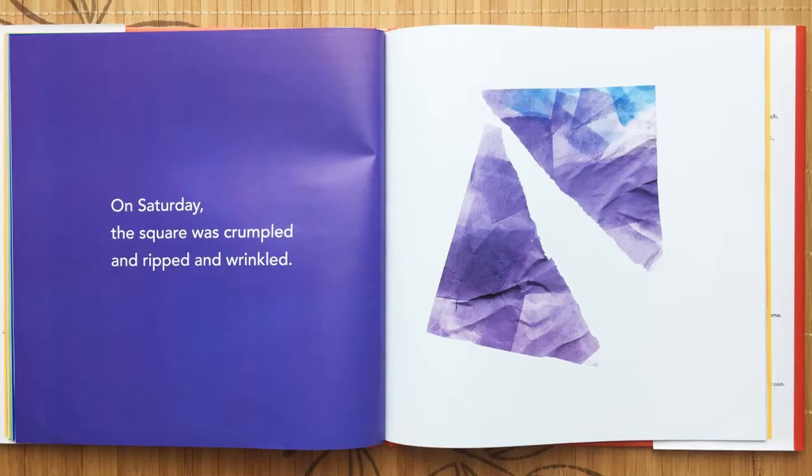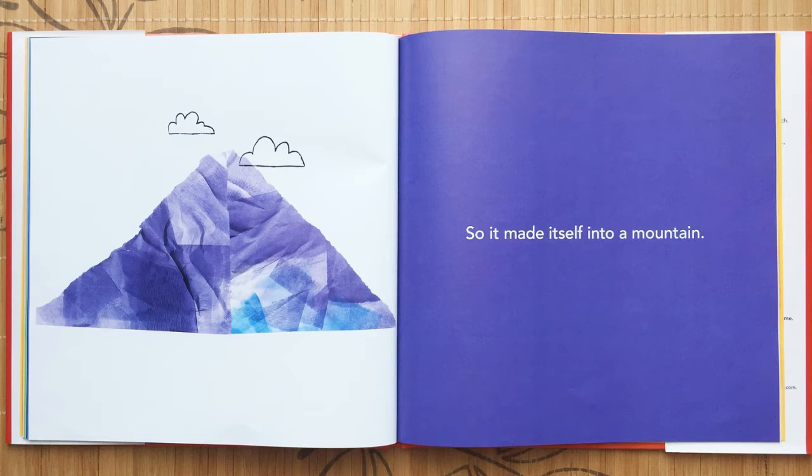On Saturday the square was crumpled and ripped and wrinkled, so it made itself into a mountain.